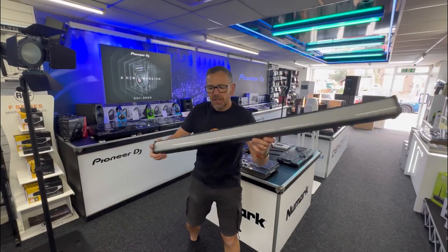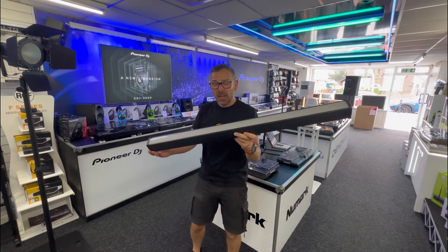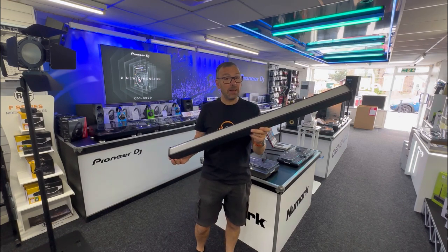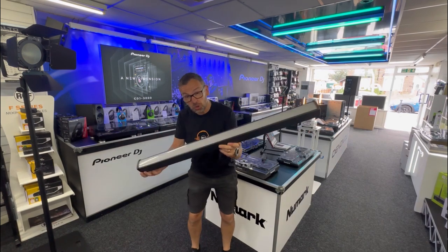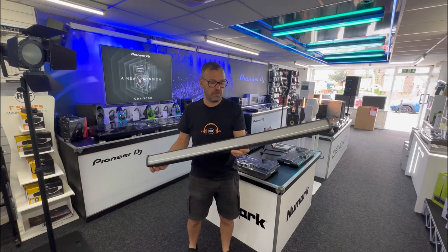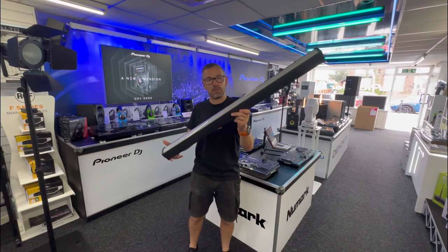This is the Equinox Spectra Pix Baton. This has been the best selling LED bar we have had at Phase One for the past three years by a country mile. It's a brilliant product. If you haven't seen this product you need to go and have a look at our other YouTube videos because this is brilliant.